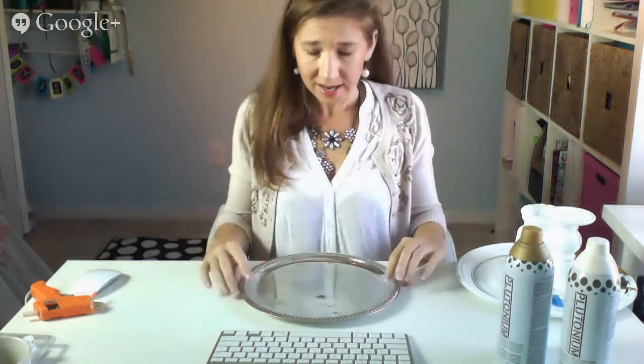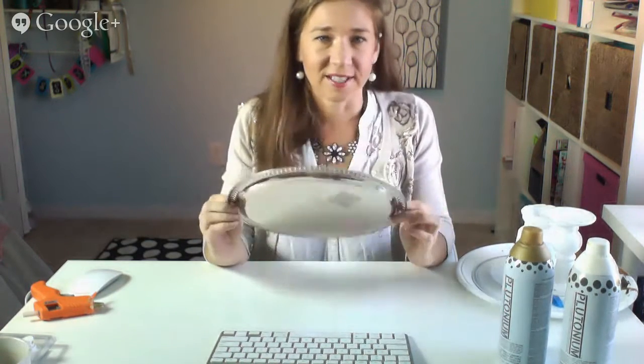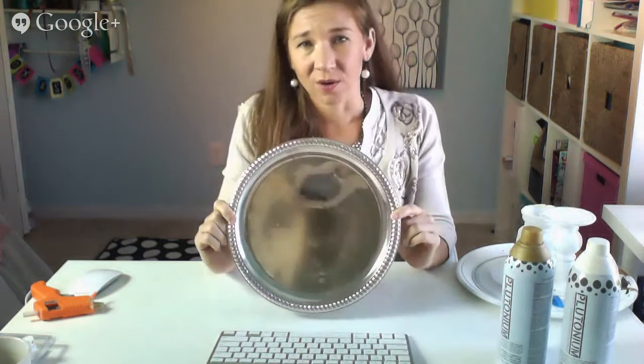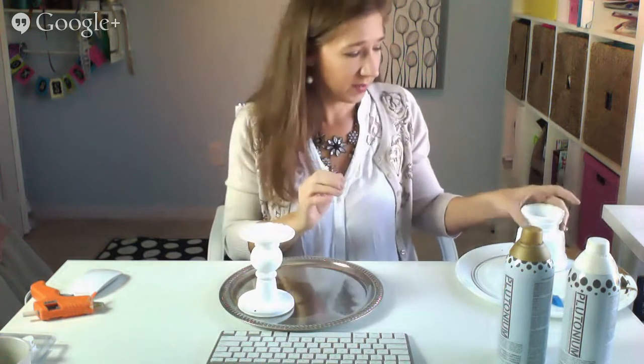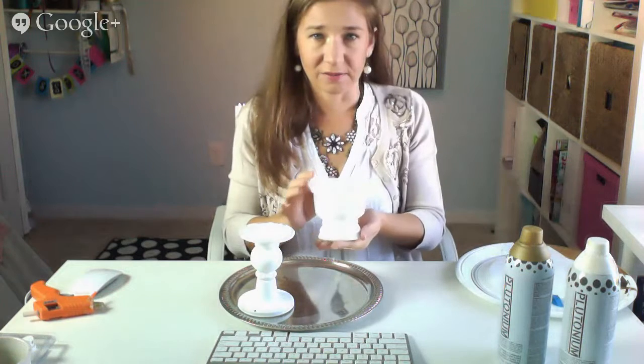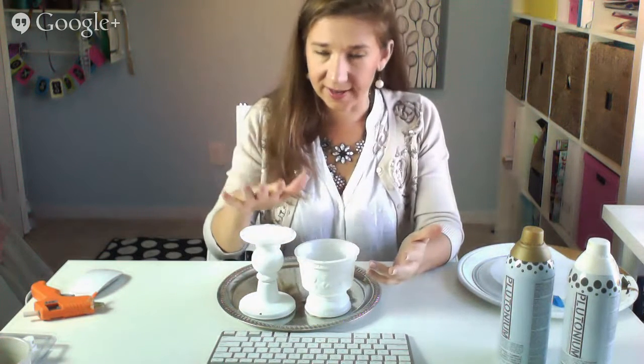So I'm going to show you how I made those cake stands. It's a pretty inexpensive proposition because I went to the thrift store to find most of the pieces and parts. You can find these silver platters at thrift stores just about everywhere. And if you can't find them there, go to the dollar store — they have them too. I also used a candlestick purchased at a thrift store, and this little vase also purchased at a thrift store. This came — it was white, but it was a funny shade of white, and this was a clear candlestick when I started.